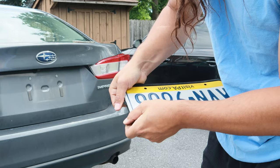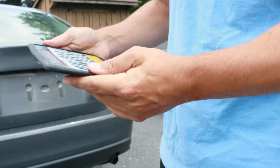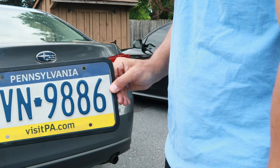Boom — perfect fit. As you can see, this is made for plates in the U.S., so it would not fit a European plate. It looks pretty clean actually. It fits on there all nice and snug.